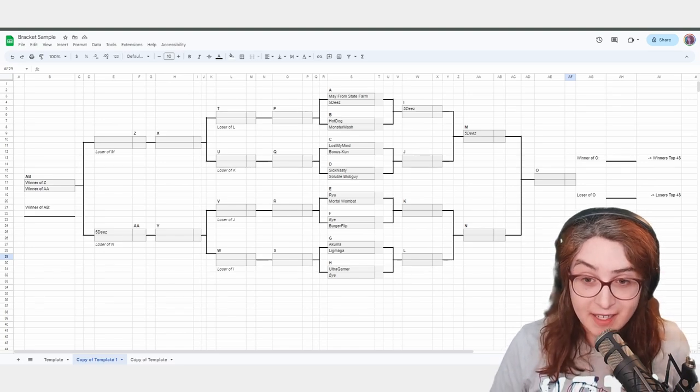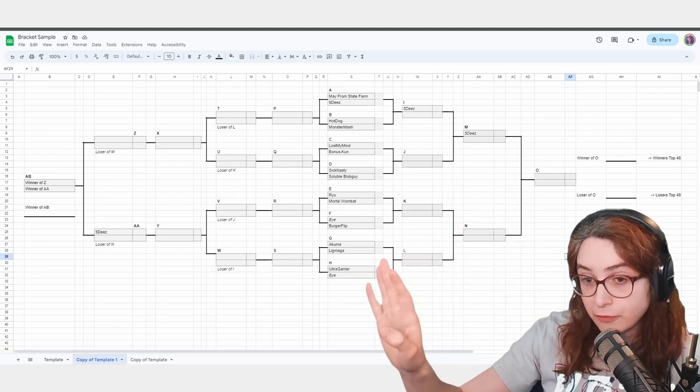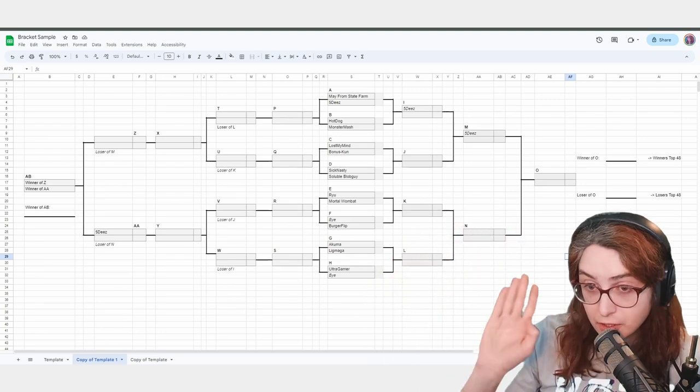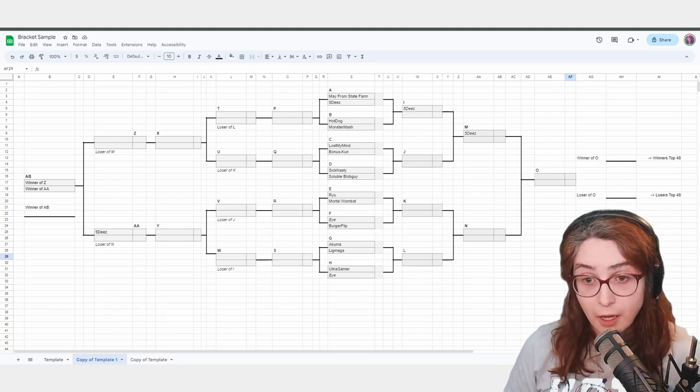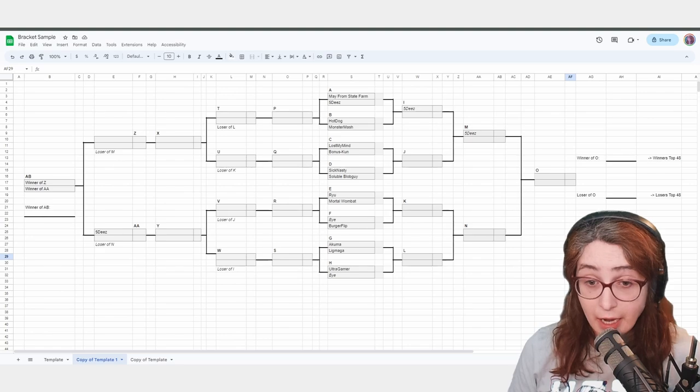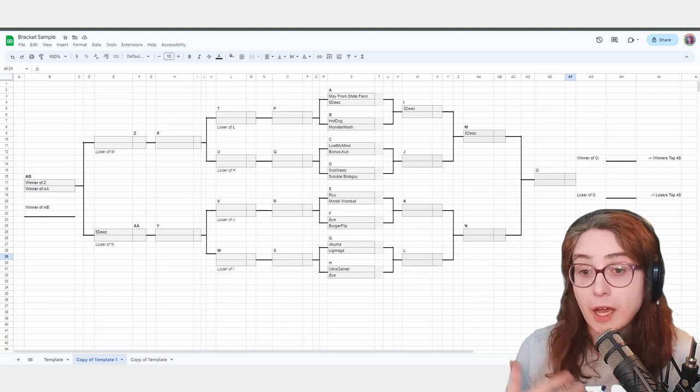Essentially, you show up, you get a piece of paper, and they say, cool, you're in Pool A. Go run Pool A from two to four, and I'll see you at the end — turn it in. Pretty intimidating thing to be confronted with, but there is a way to handle it eloquently. And this video is intended to show you how to do that.